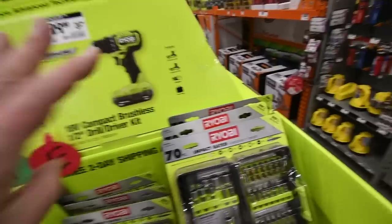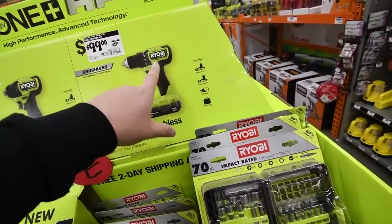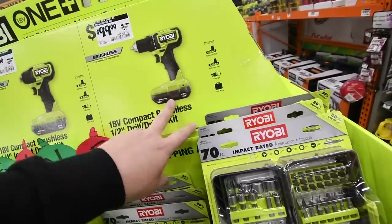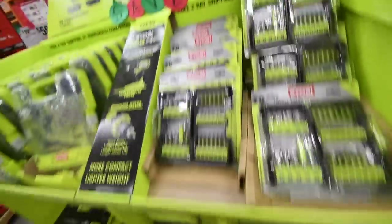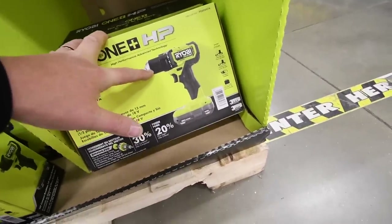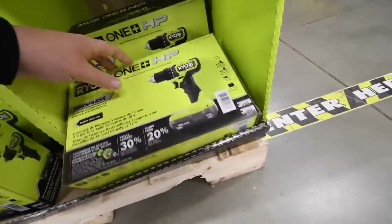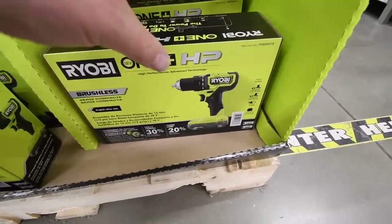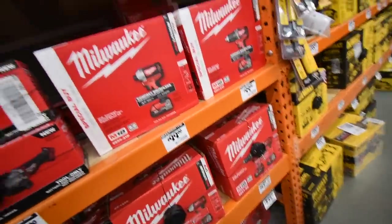Number four: the brand new Ryobi HP drill driver kit. It comes with two 1.5 amp-hour batteries, a charger, and a bag. It's a nice, small, compact drill driver on the 18-volt system. This is the number four tool you can give to your loved one for less than $100.